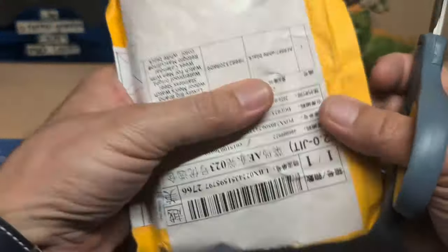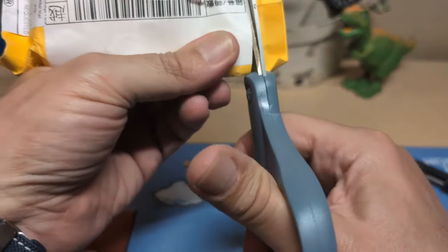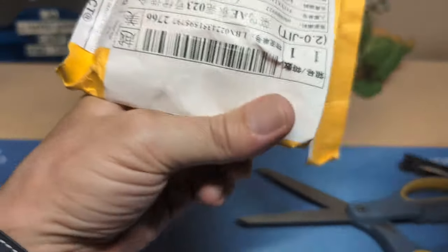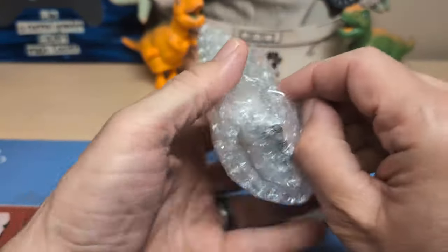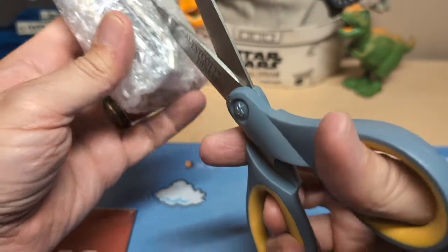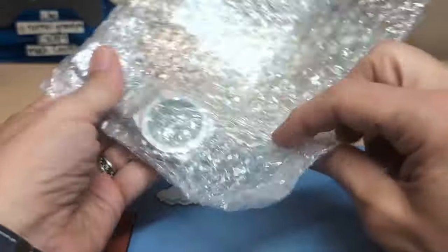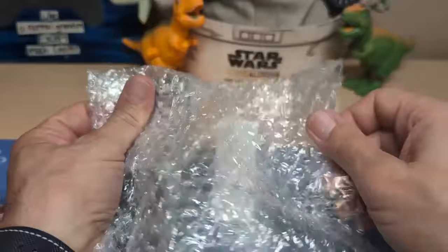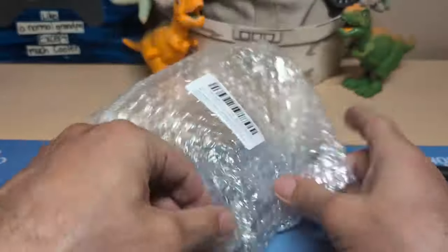All right, on to the last watch. This seems to be the heaviest of the three, so I'm feeling this is probably the best one. It's got some weight to it, even though it's not in a box. Let's get this open with my scissors — somebody complained the other day that I wasn't using a knife. Well, I used to use a knife, I just think scissors are easier. Some people are just never happy I guess.